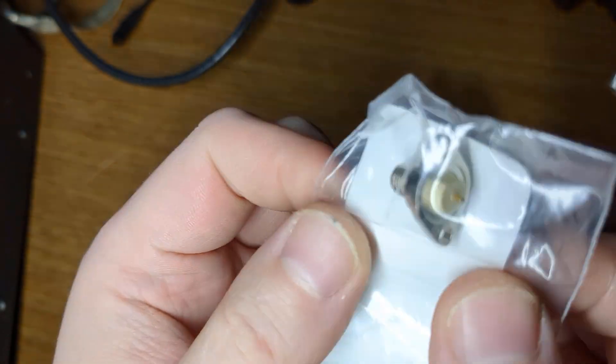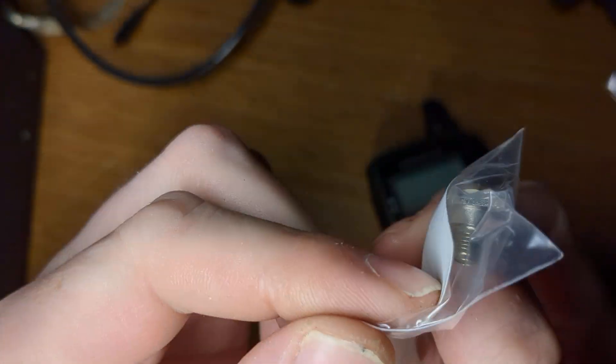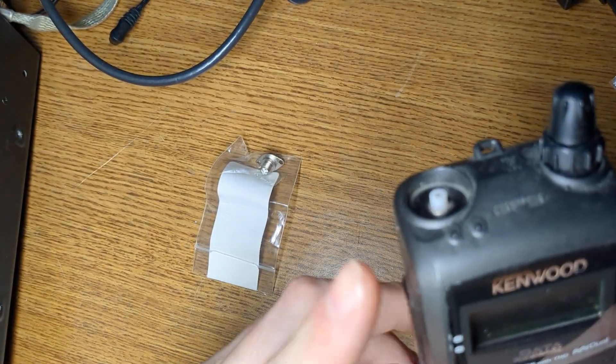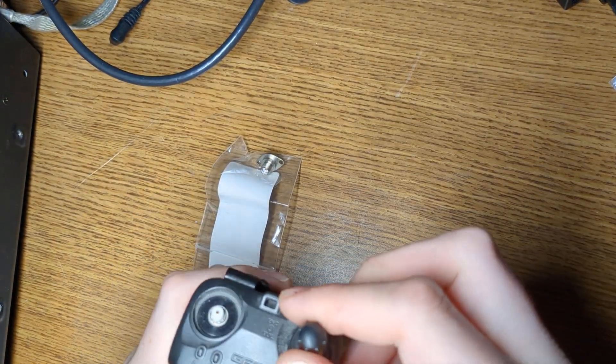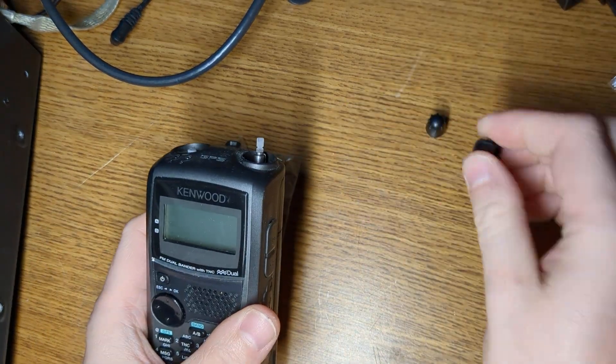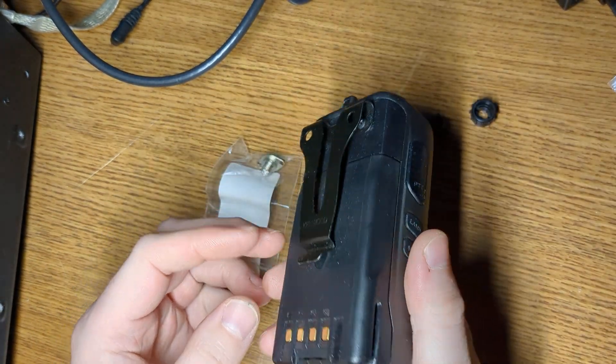You can see, there it is. And with any luck we'll have it repaired. Let's get going — we're going to do this together. Hopefully I can figure it out.